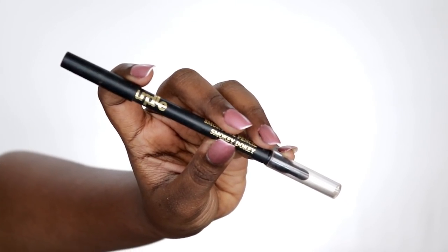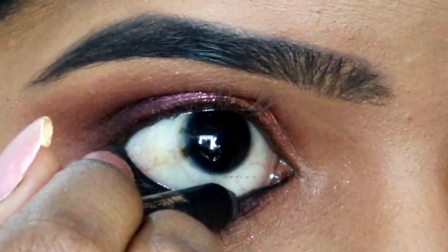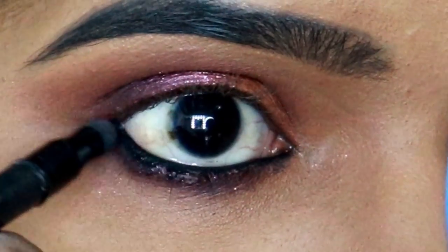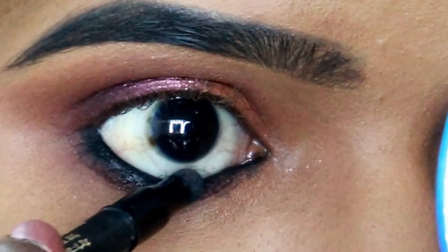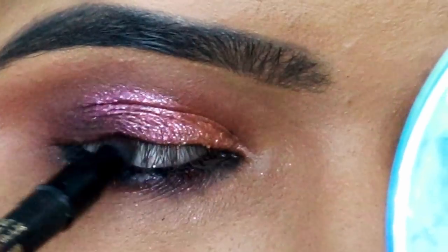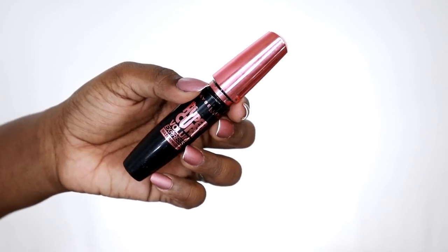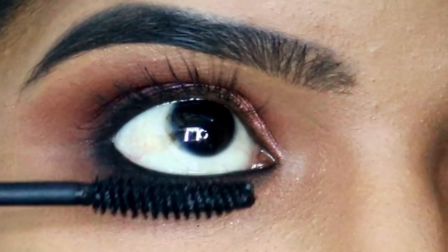I will place the plum color on the lower lash line. I will place the purple color in the middle and place the matte eyeshadow palette. It is a black color palette and I am going to apply it to the outer part. I am going to wear the Hyper Curl mascara and coat my upper lashes.